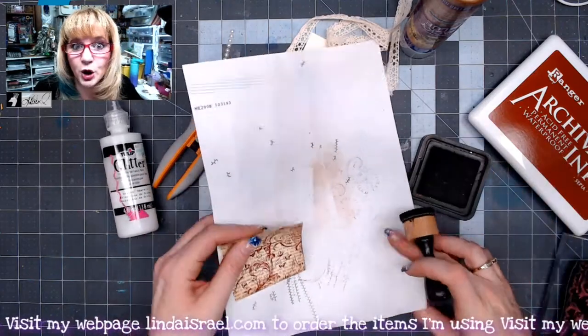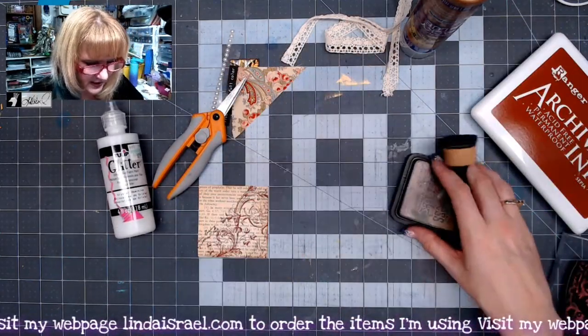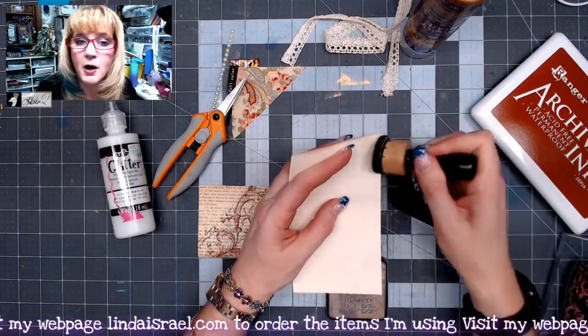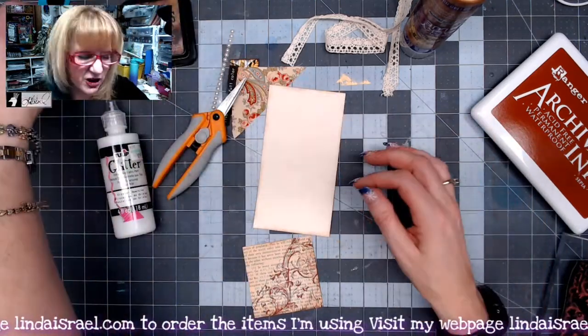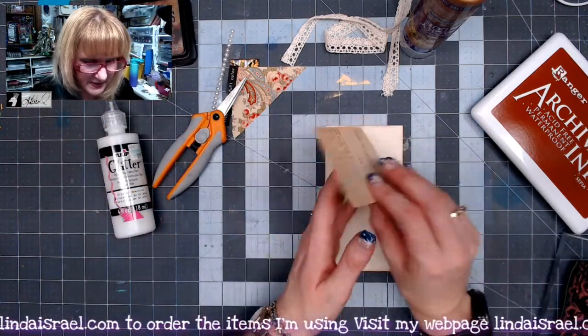I've got a journal card that I need to apply some distress ink to, so I'm going to go all the way around on both sides. I like using the Walnut Stain because I don't have to use as much to get that vintage look around the edges. Depending on your distressing, you can really make it look vintage and old.